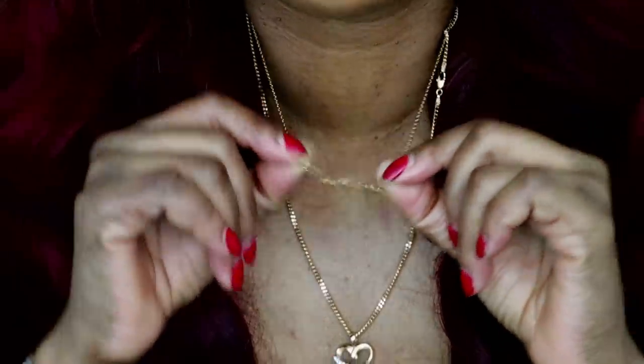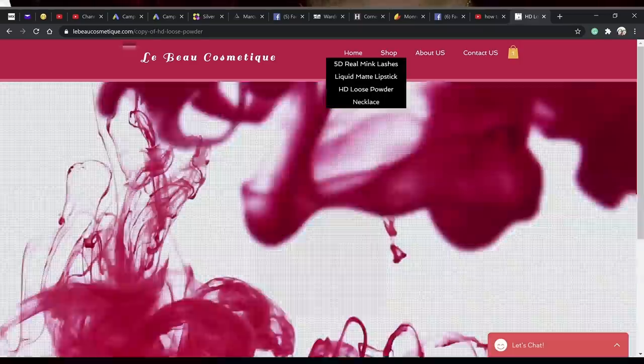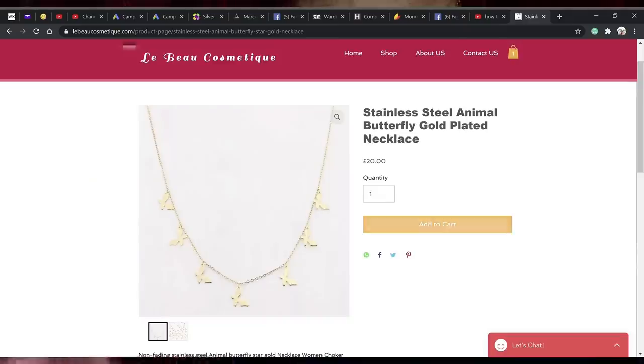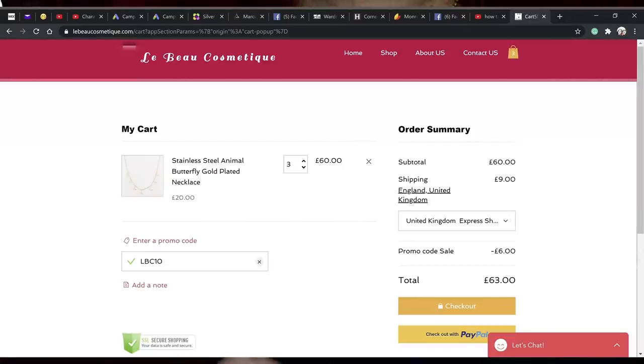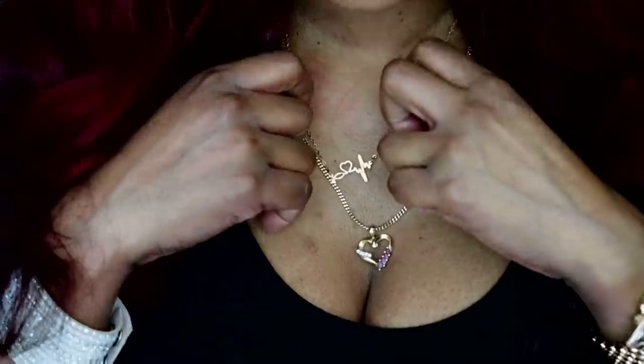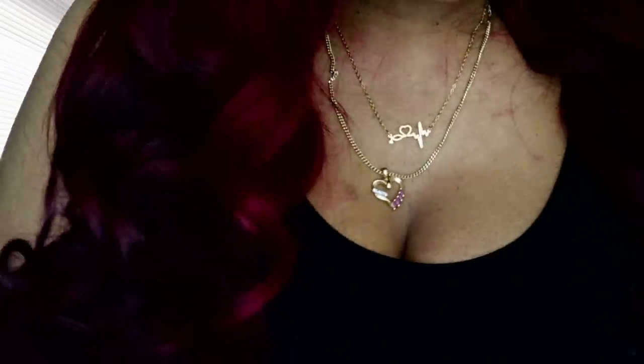They also have the butterfly — the stainless steel animal butterfly gold plated necklace — which I'm showing you right now alongside this video. This really goes for an affordable price and this is how it looks in person.